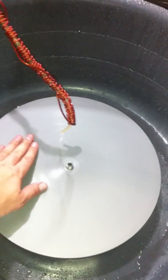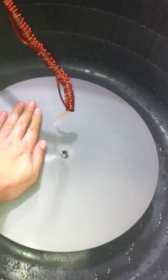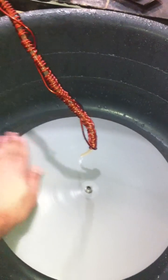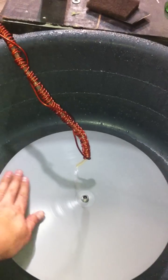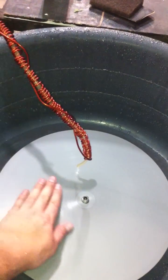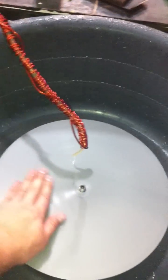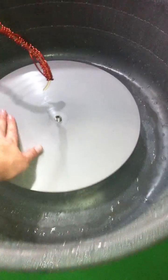It's a 12-inch disc. I made it out of — originally it was a three-quarter steel slab — I cut it down, threw it in the lathe, rectified it, and smoothed it out.